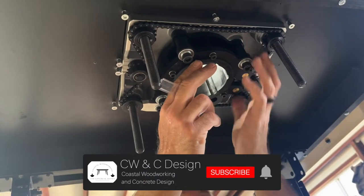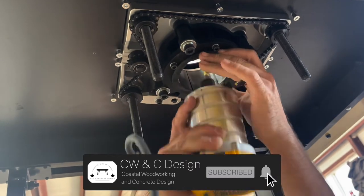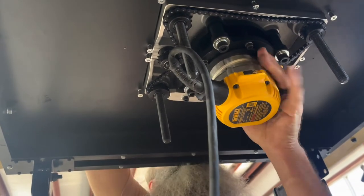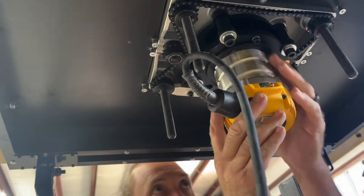Now we're installing the actual router to the table. This was also not rocket science. You simply push it through and have someone hold it at the top while you screw in the bolts from the bottom to secure it. That's it.